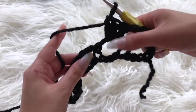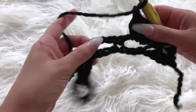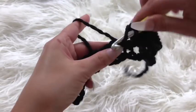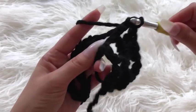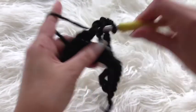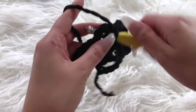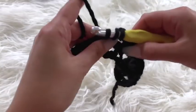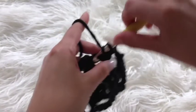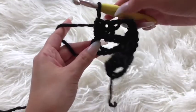Now that I have three double crochets going through my chain four space, I'm going to chain one and repeat that in the very next space — placing a total of three double crochets through this space as well. I'm going to chain one in between each group, which I'll just call these triangles, and continue this until the end of the row.